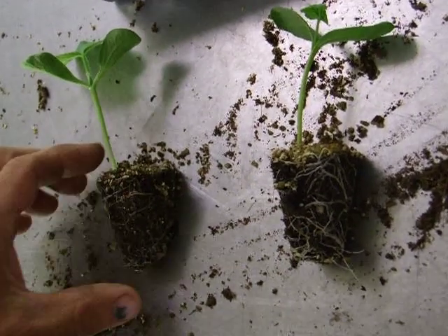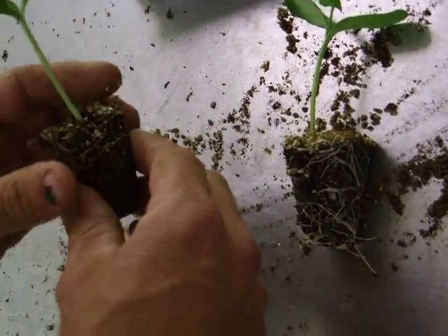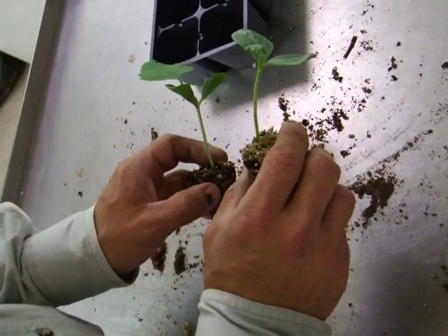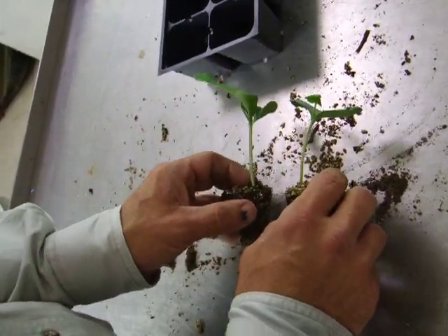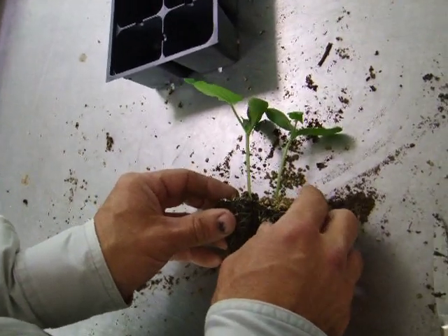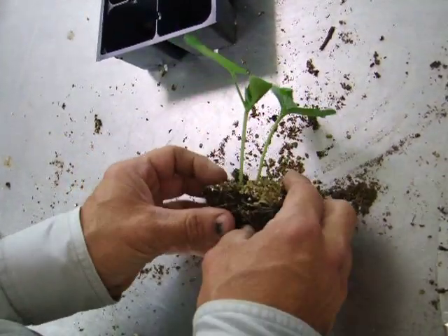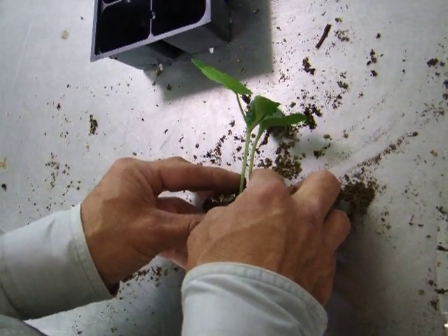I've pulled the plants out of the cells already. I have the rootstock here — Strong Tosa — and I have the watermelon variety here. This is North Carolina Giant. I pull them out and line them up. These are actually already on the edge, so these are lining up pretty good.